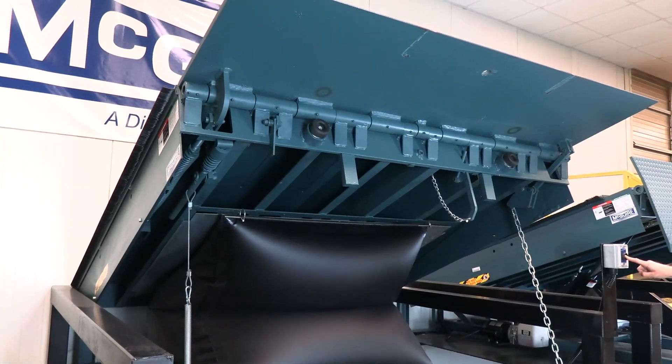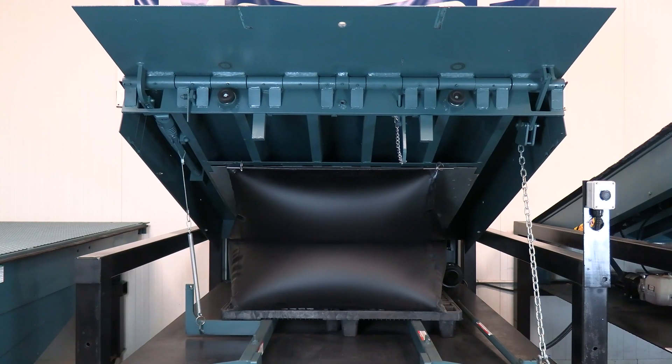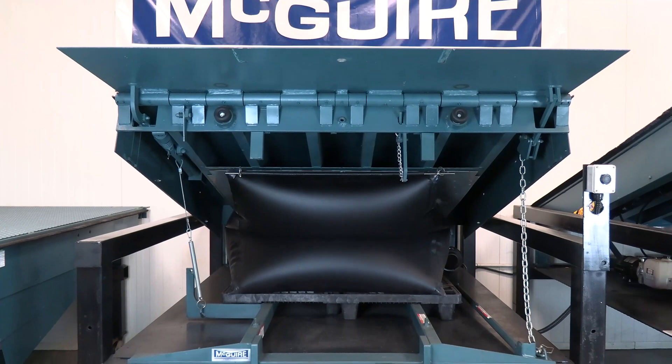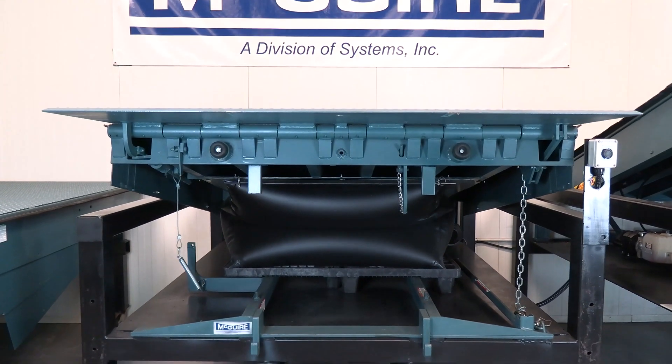Once the lip is automatically extended, release the raise button to allow the leveler to float down to the bed of the truck. Meguiar's reliable mounted fan blower delivers a low-pressure, high-volume amount of air to efficiently fill the airbag.